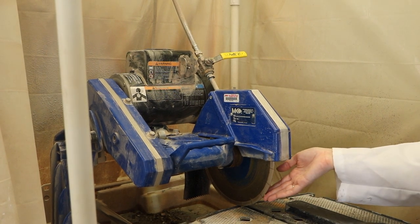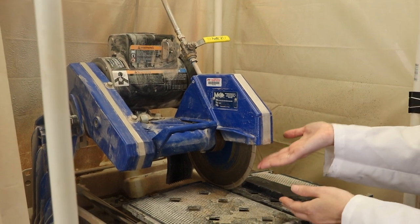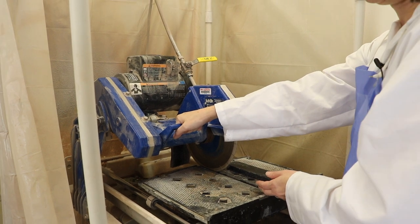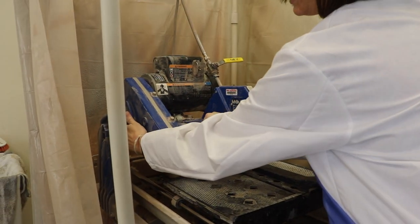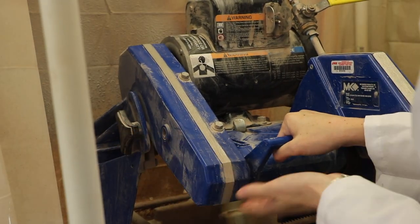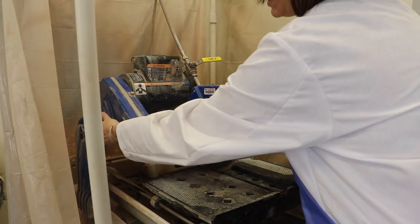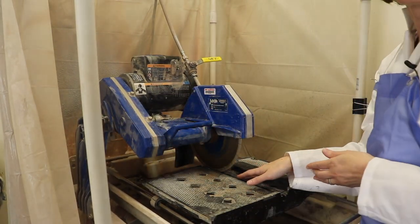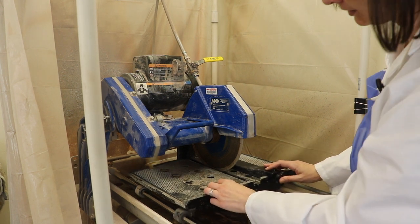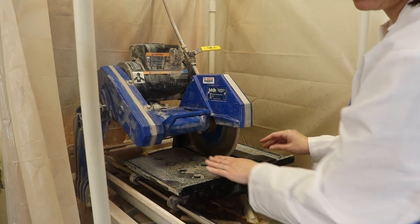If you decided that you needed to have the blade higher or lower for some reason, you can hold on to this and then turn this knob counterclockwise to loosen it. That loosens this entire portion of the saw and you can pull it up higher or lower and then retighten to adjust the level of the blade. In most cases you shouldn't need to do this because it should be set so that the blade cuts all the way through a rock sitting on this platform.